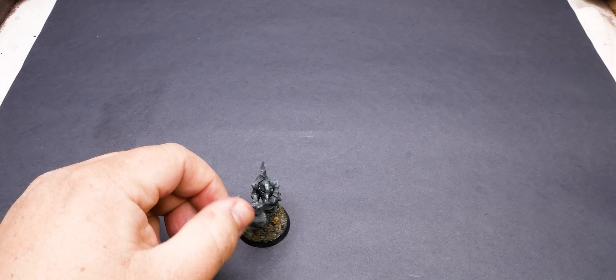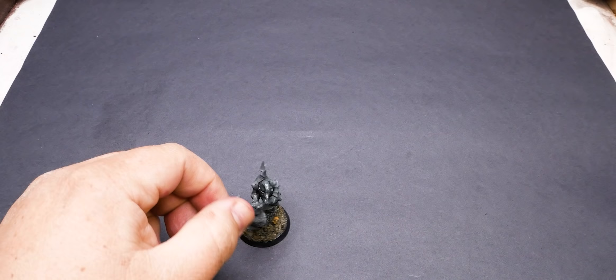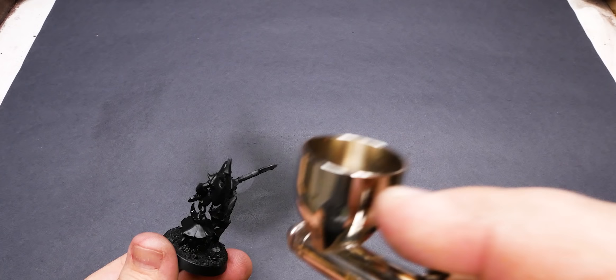For priming, I'll be using Badger Stynores. Starting with a really thin coat of black and working my way up to grey at a sideways angle, and finally white directly from the top. That way we have the Zenithal Prime done and the model has all of its light and shadows ready to go.